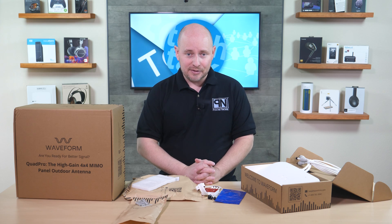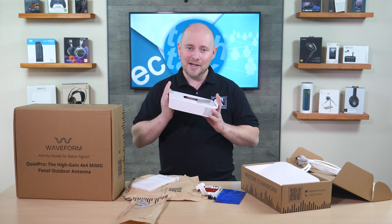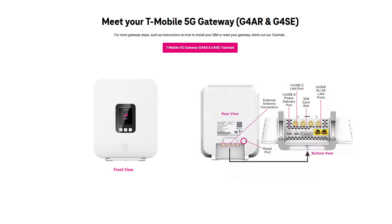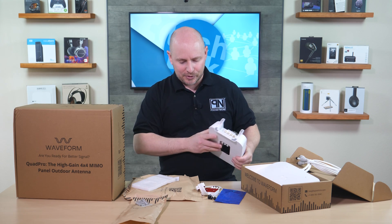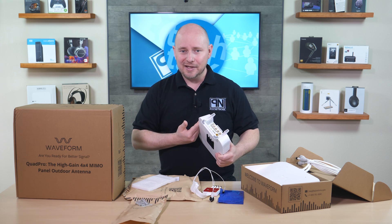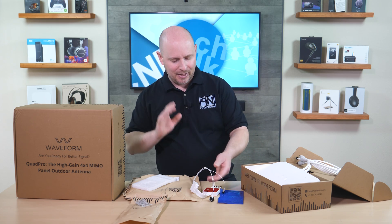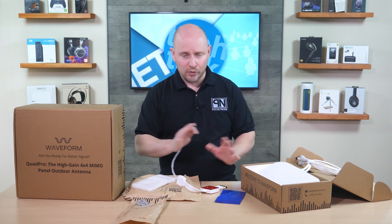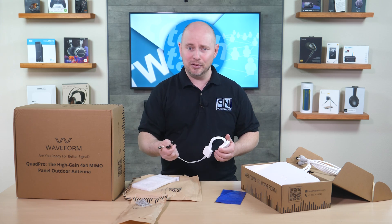Go to your nearest T-Mobile store that has one of the newer routers. This newer model has all four antenna ports readily accessible on the bottom, so no modifications are necessary. You'll want to get your hands on one of these — it will be directly plug and play with no warranty concerns.